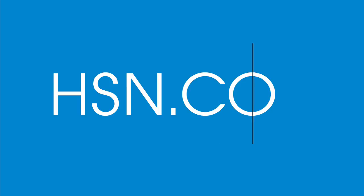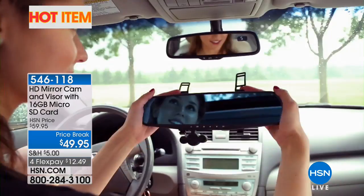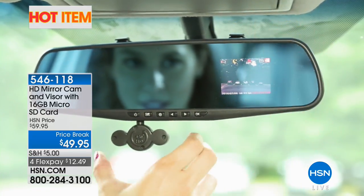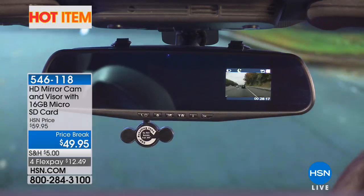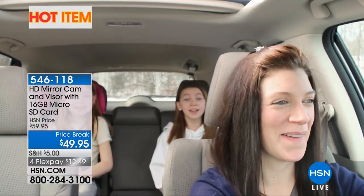Our hot item available on HSN.com: the HD mirror cam, and you get the visor too — that's included. You'll be able to film while you drive, automatically documenting what you're seeing onto a micro SD card. You also get that visor, which cuts the glare — great in those spring months and even winter when it cuts glare off the snow. Price break $49.95 — four flex payments.